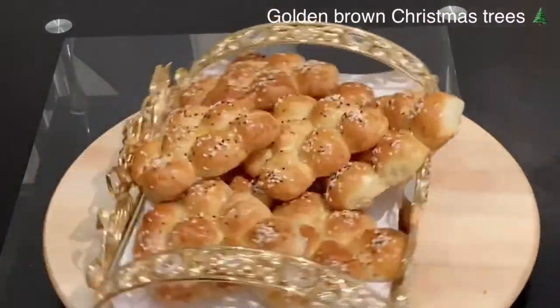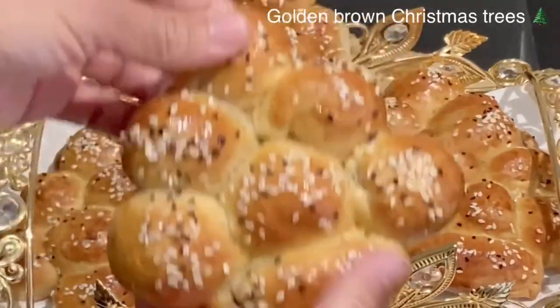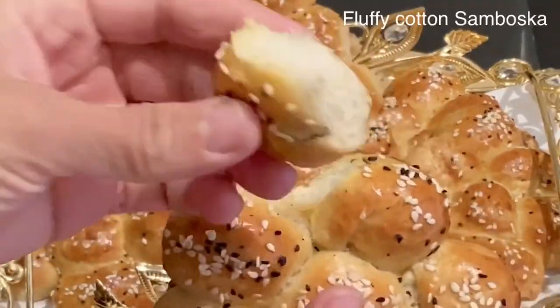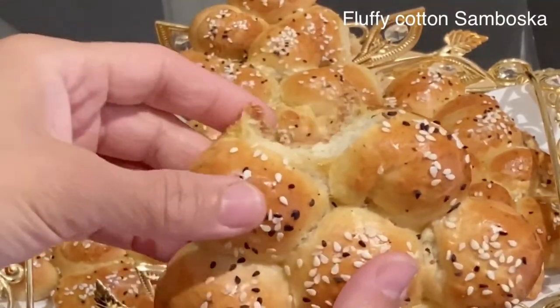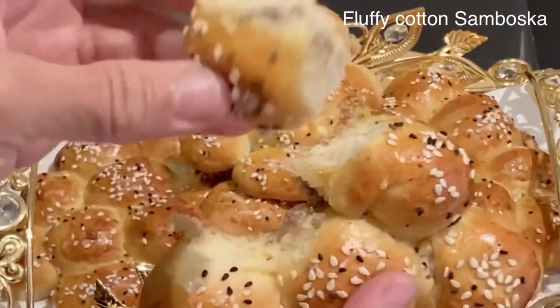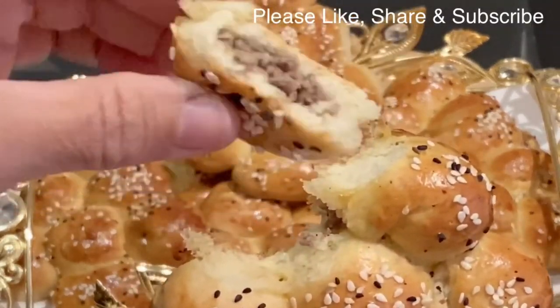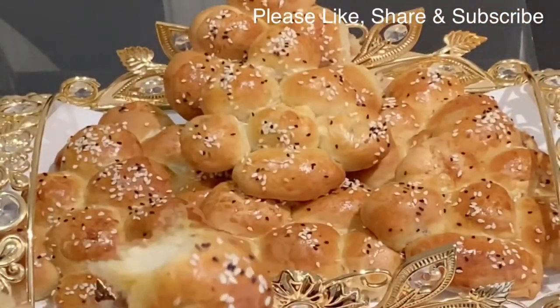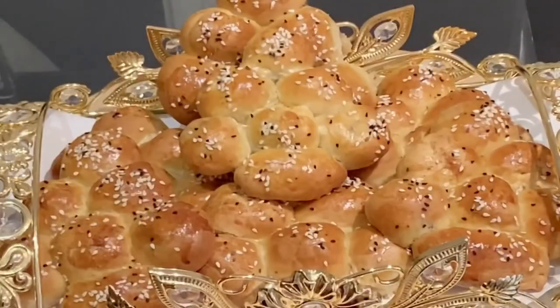Did you see how easy it is to make those Christmas tree pastries? Not only that, they are so delicious — so soft like cotton and filled with this delicious minced beef meat. Thank you very much for watching this video. For more Sudanese, Egyptian, African, or any international recipes, please like, share, and subscribe to my YouTube channel, Gift of Food and Baking. Until I see you in the next recipe — bye bye!